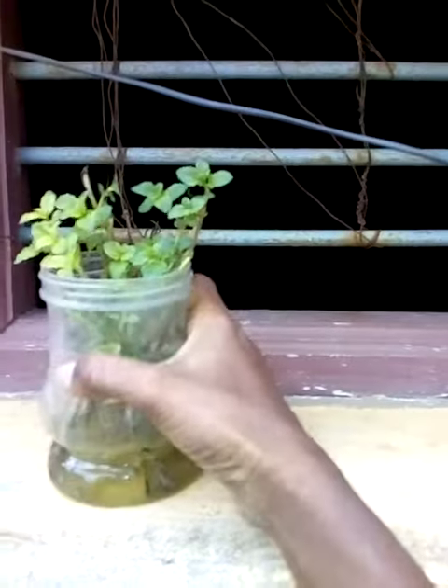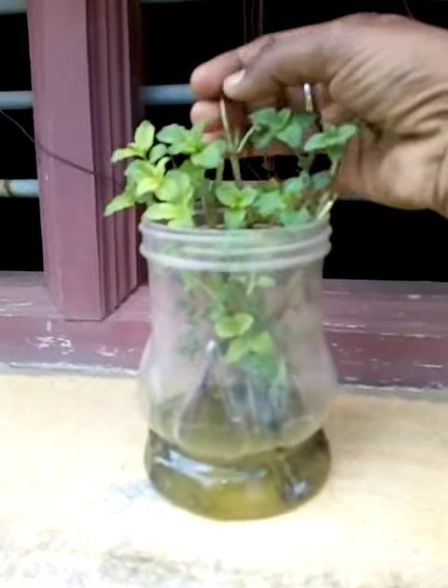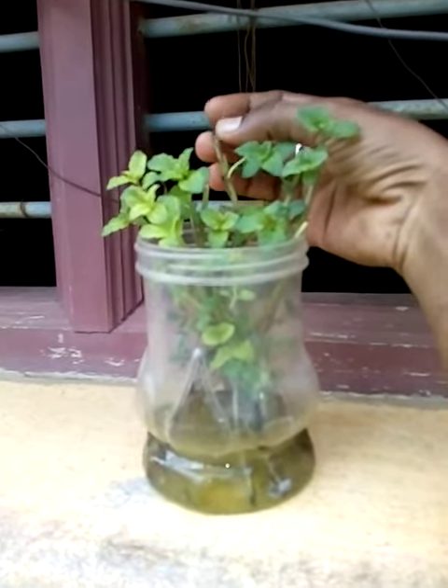We are going to get a lot of water. This will be cut. Once a minute, be cut.